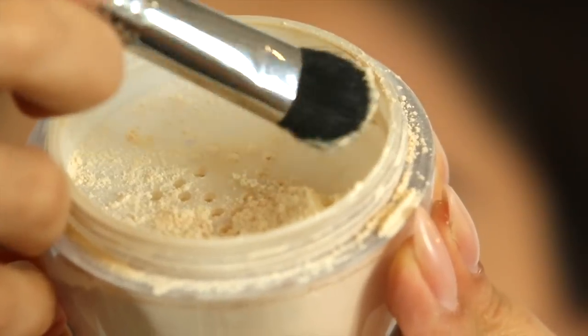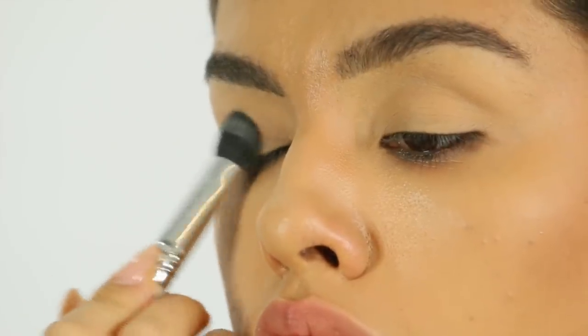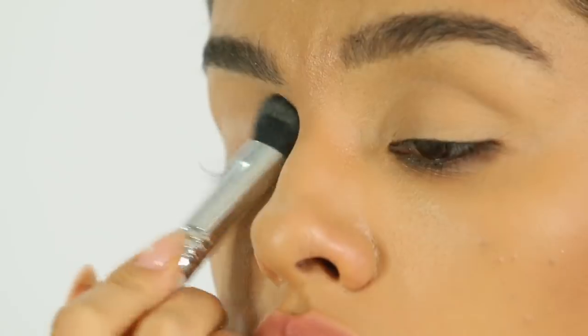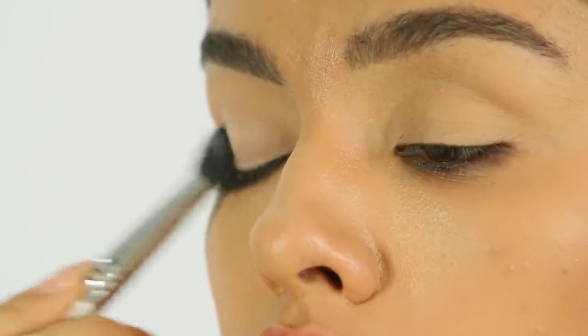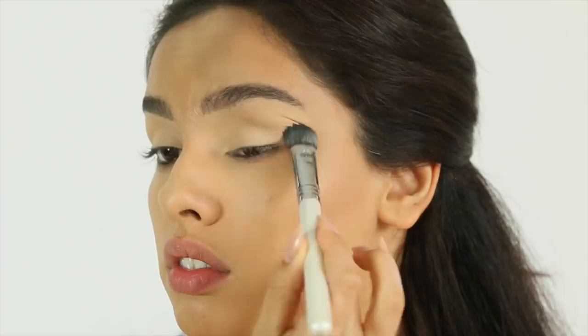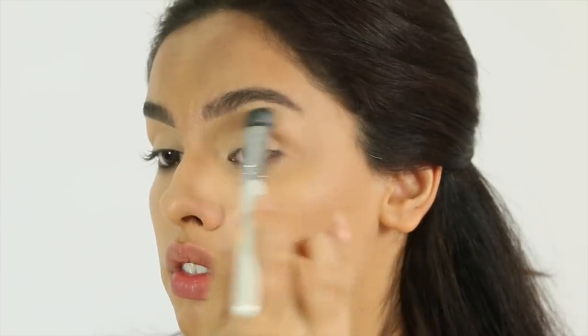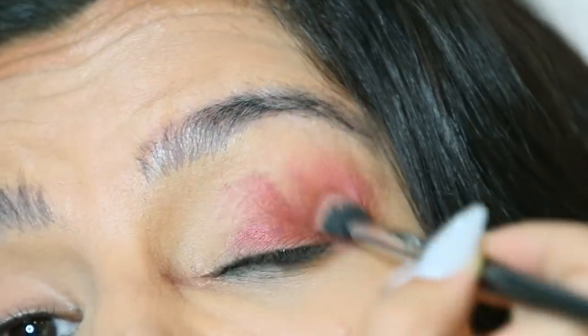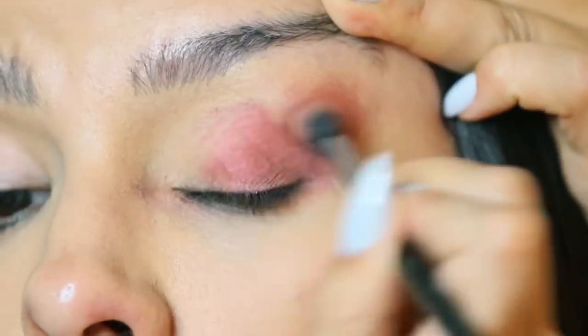Setting with powder is one of the most underrated aspects of applying eyeshadow. It creates a micro powder canvas across the eye that interacts beautifully with any shadows you press or blend on top, giving you a really seamless and easy application. If you skip this step, you're going to have a hard time with blending. Now both the under eye and upper area are primed and ready, and today I'm going to show you my melting technique.